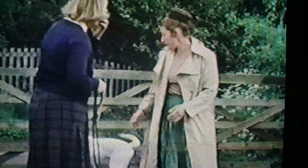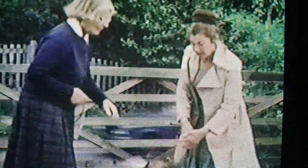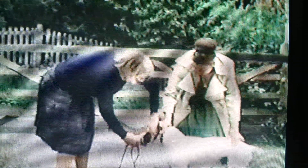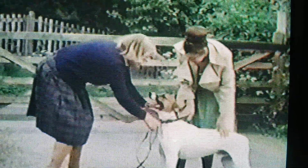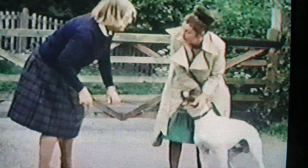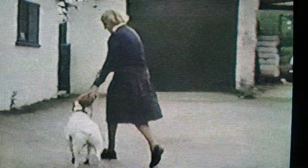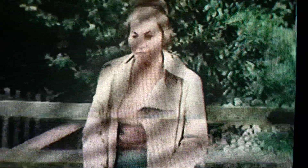I think we'll put a choke chain on him. Catch him a moment, come here. Put a choke chain on him, and I'll run in with him and see if he jumps up, and I'll jerk him to the sit. You see? All right. Good boy. Very excitable dog.